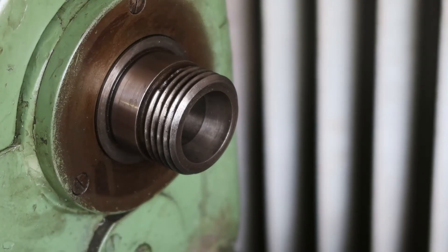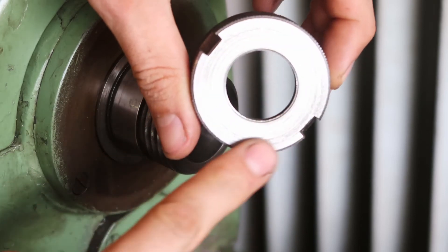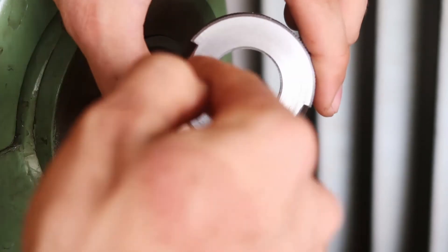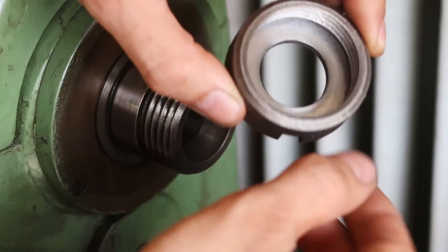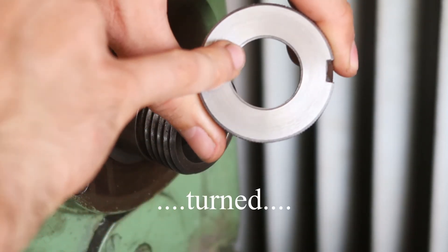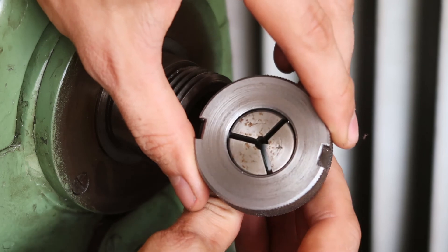I had a little break in filming. Here's the finished part. I didn't cut the original thread all the way to the bottom, so what I did was bore it all out, leaving just a sleeve, and then cut the new thread into it — an M45 by 3.5 thread. This is actually a separate piece which I bored to be an interference fit into the sleeve, then pressed them together. I also bored it out here to the final diameter for the collet.